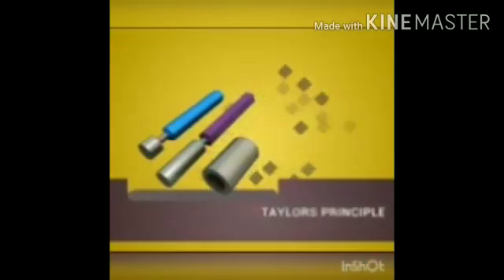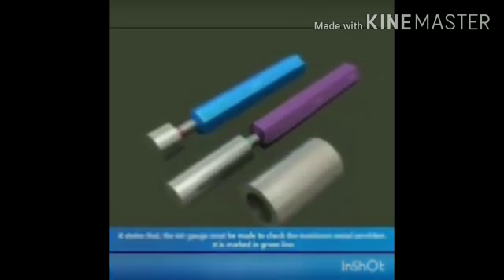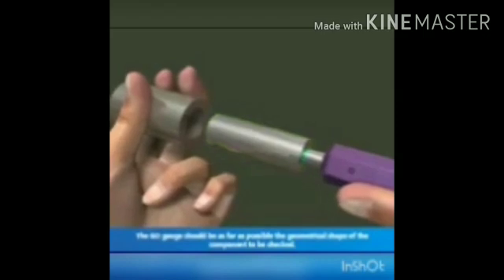There are different types of limit plug gauges. One type is a single-ended limit plug gauge, and another is a double-ended limit plug gauge. In a double-ended type, one end is the go end and the other end is the no-go end, and these are used to check the hole dimensions.